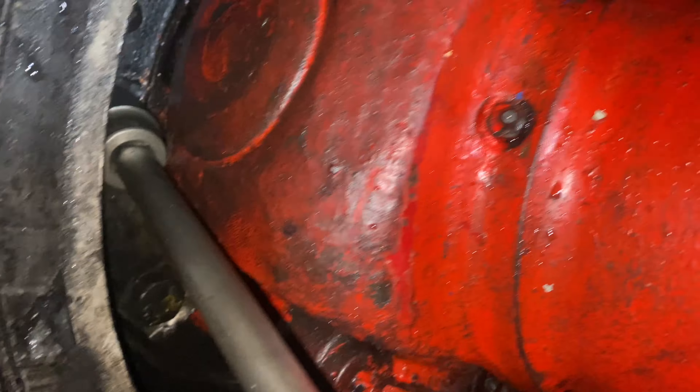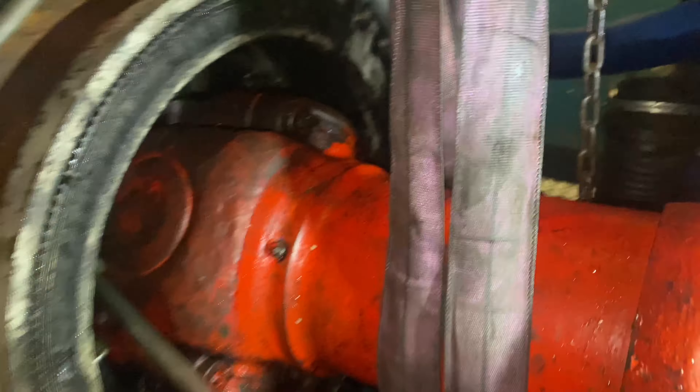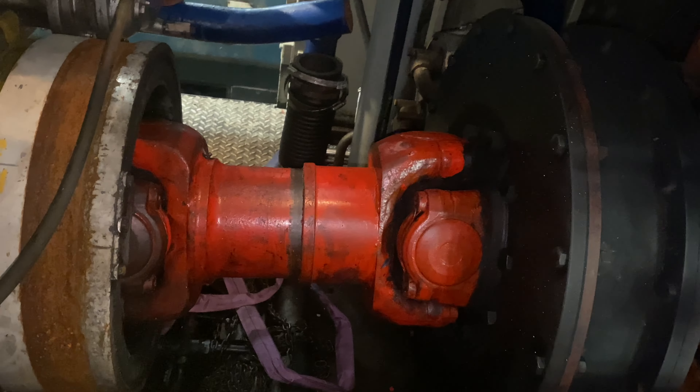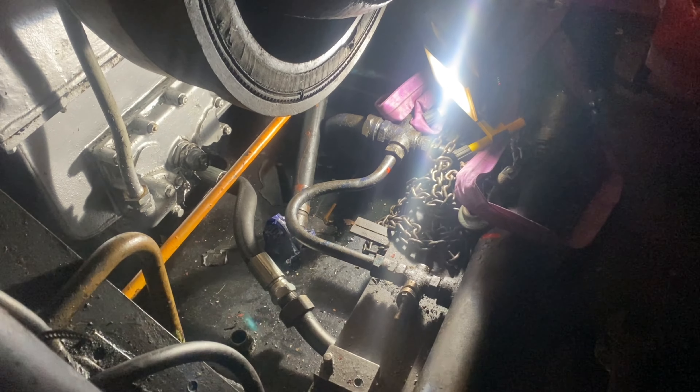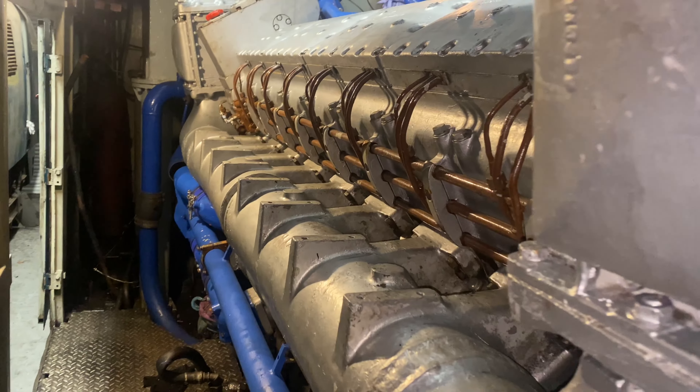Here you can see the bolting of the cardan shaft. There are 10 bolts in total and locking tabs which secure the output of the engine to the transmission. Brand new hydraulic connections have been used, courtesy of Carl Holt - a big thanks to him.